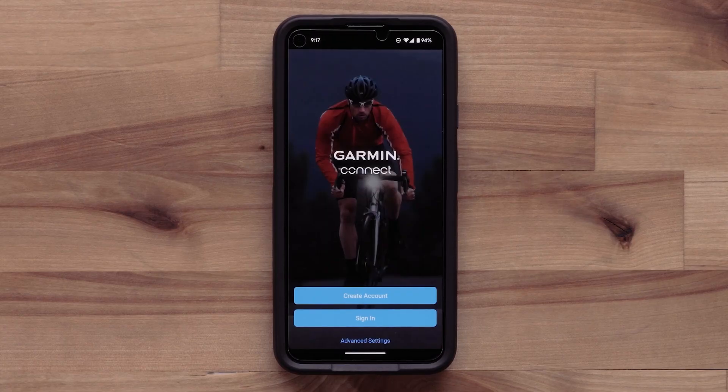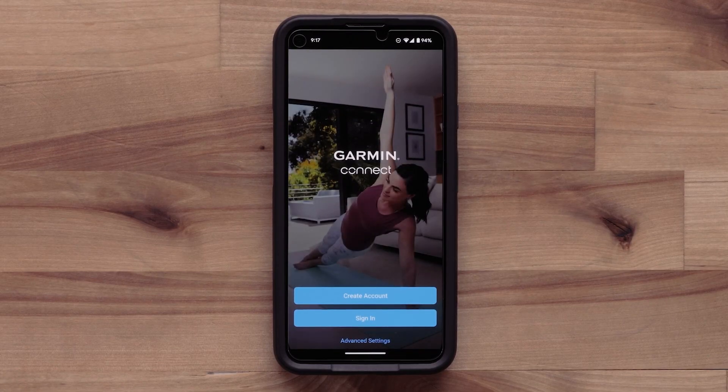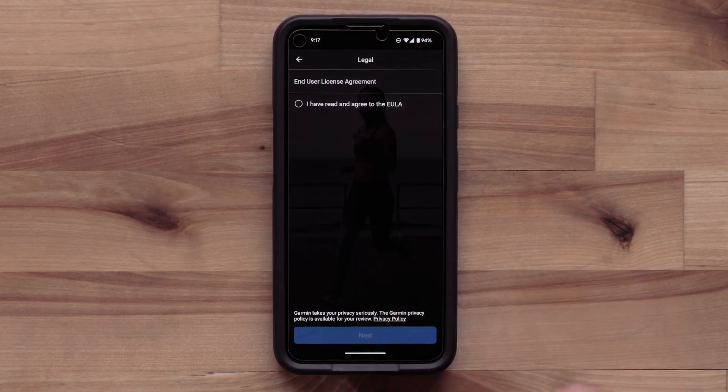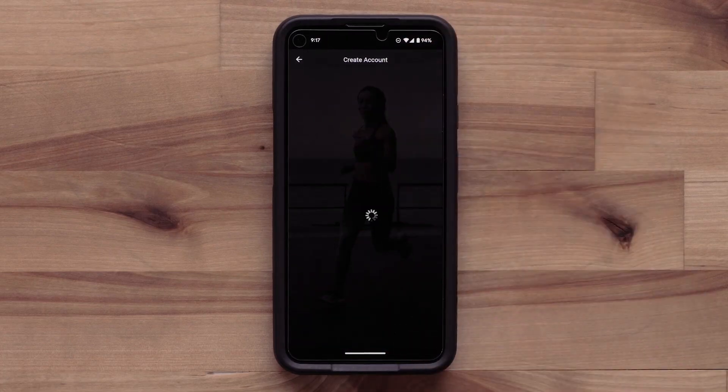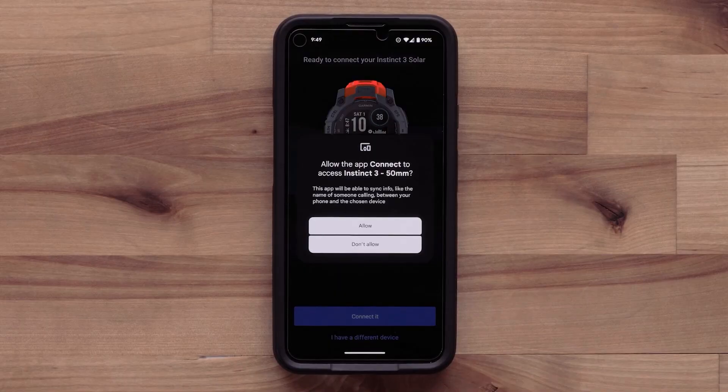Open the Garmin Connect app once the download is complete. Select Sign In if you already have a Garmin Connect account. In this video, we will create a new account. Select Create Account and follow the on-screen instructions to enter your information. For new or existing customers, select Connect It when the app recognizes your watch.